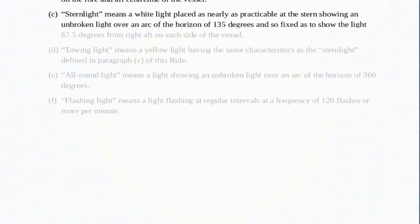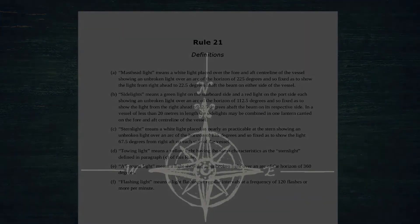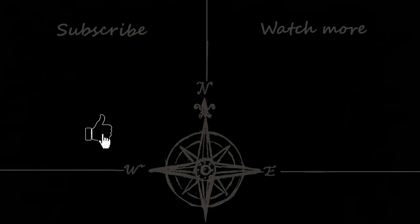And that brings us to the end of today's video. Hopefully you've found the information useful, it's just going to be acting as a foundation for future videos where we're going to be looking at the lights and shapes of all different sorts of vessels. Until next time, thank you for watching and goodbye.